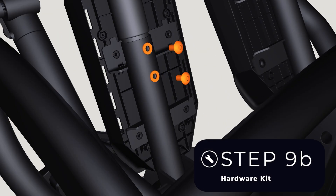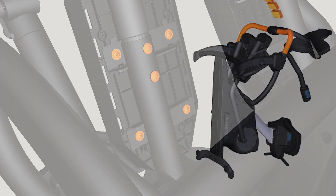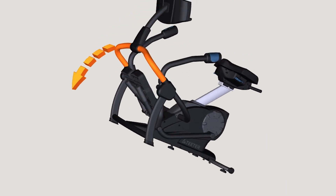Proceed to fully tighten the bolts with the 6 mm Allen wrench and the screws with the Phillips screwdriver. Once the pedals are assembled, return the FreeStep to the upright position.